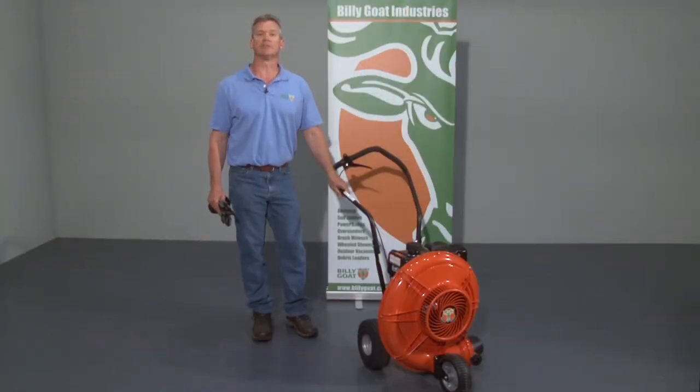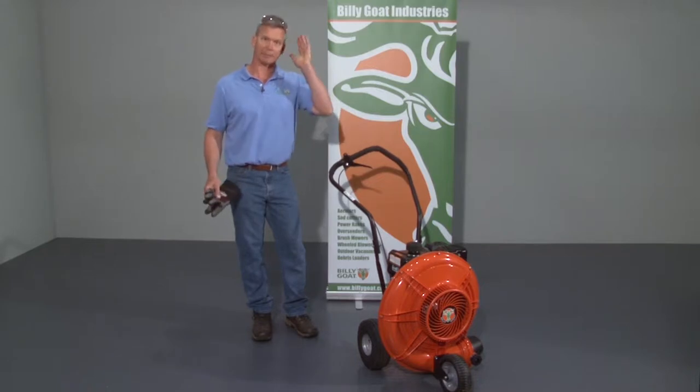This is an instructional video for the use of the Billy Goat F601 blowers. As with any Billy Goat product, review the operator's manual provided with the unit and also available at BillyGoat.com before use. When operating the equipment, use gloves and eye protection.